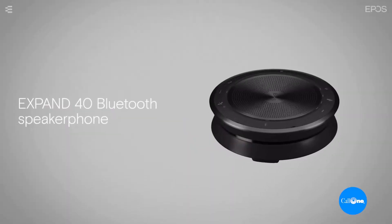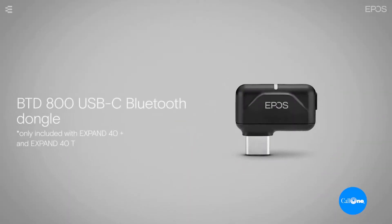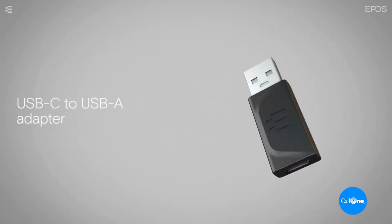And then there's the Expand 40 T, which comes in at an MSRP of $369 as well. It includes the Expand 40 speaker phone, the BTD800 USB-C dongle, the USB-C to USB-A adapter, the carry case, and documentation. The T stands for Teams — it is a Microsoft Teams certified device and includes a dedicated Microsoft Teams button.